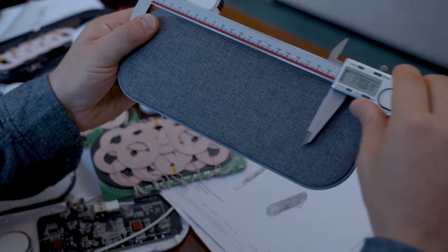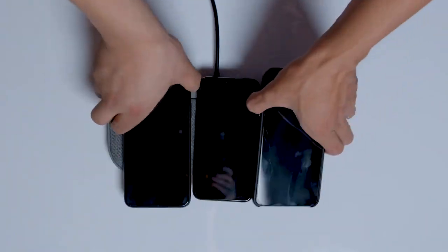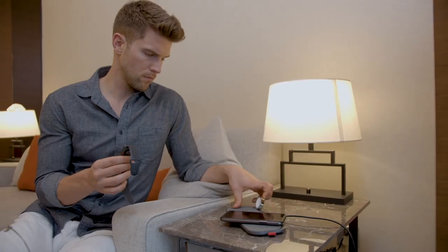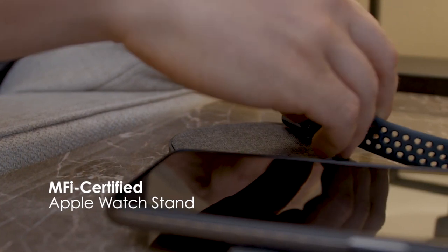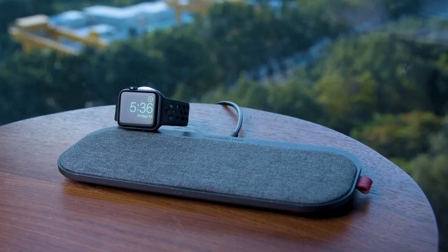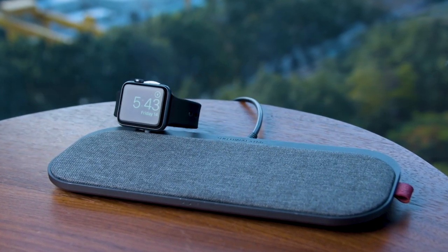With the 9-coil wireless charging area, you can charge three phones effortlessly at once. Meanwhile, the unique rotatable watch stand not only has a built-in third-party MFI certified watch charger, but it can be adjusted to your ideal position and perfectly match any watch strap.